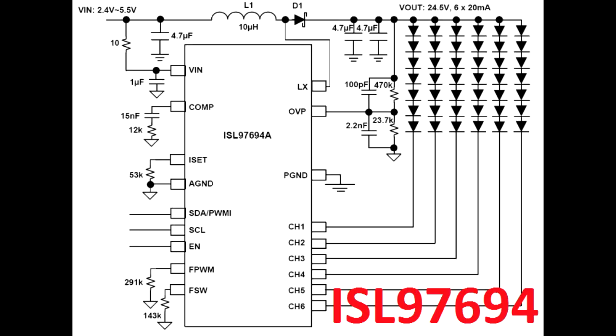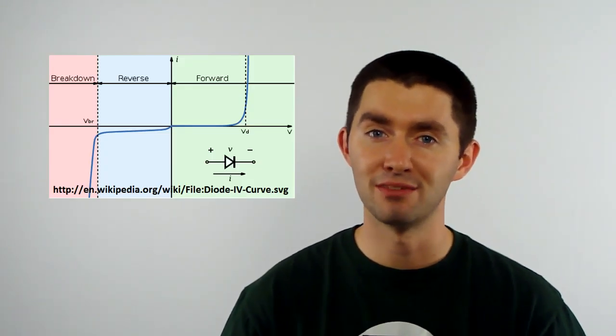First up is the ISL97694 from Intersil. This is an LED string controller, and it can control up to six different strings of LEDs, with each string having 30 milliamps going through it. If you go down to four strings, you can push up to 40 milliamps. It's a boost converter, so you can have a low voltage input anywhere from 2.4 up to 5.5 volts, and on the output you can go up to 34.5 volts. You need this because when you stack up strings of LEDs, each drop has some nominal voltage, and when you have a bunch in a string it can add up fast. Imagine 10 LEDs at 3 volts per LED — that's 30 volts right there.